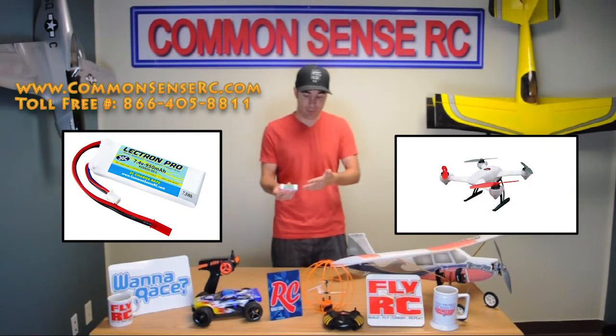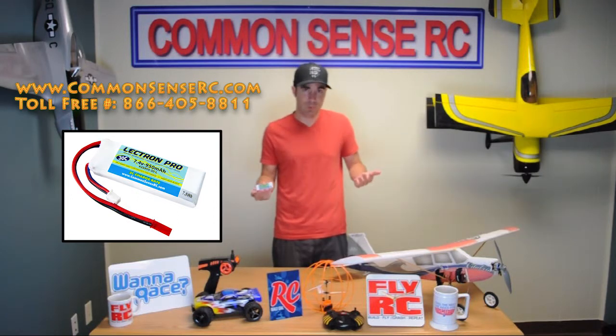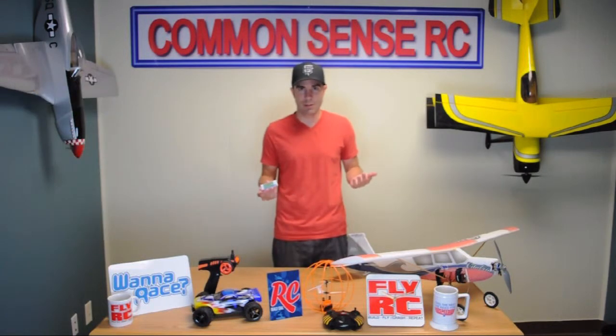So not only are you getting all that extra flight time, you're getting a price that's a couple bucks better than the stock battery. You can find it on our site, commonsenserc.com, and we'll be back soon with a bunch more great new stuff.